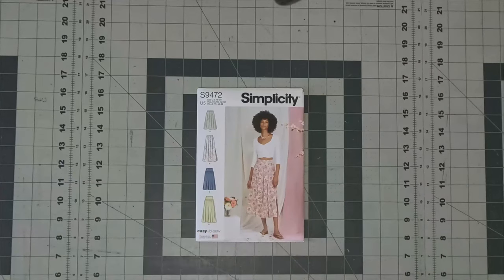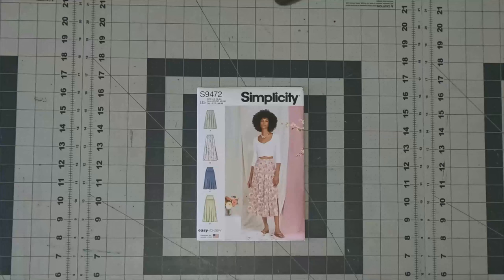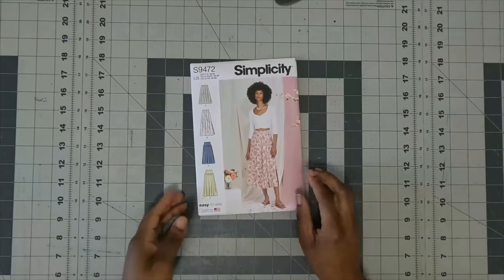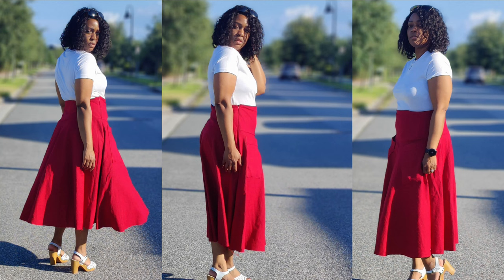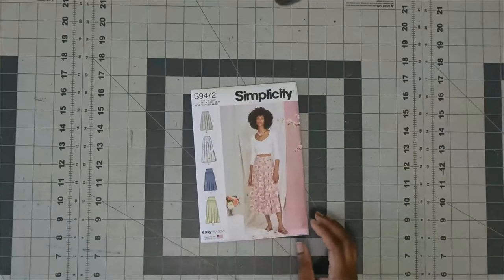The next pattern is Simplicity 9472, an easy-to-sew pleated or gathered skirt with waistband, side pockets, side zipper, length variations, and optional side seam slits. View B has a side seam split. I picked it up because I like View C — it reminds me of a long skirt I made last year using Butterick 5757. The back says Misses Skirt. Fabric options include chalé, charmeuse, cotton blend, crepe, double georgette, and silky prints. The only notion needed besides thread is one seven-inch invisible zipper. This is Simplicity 9472.